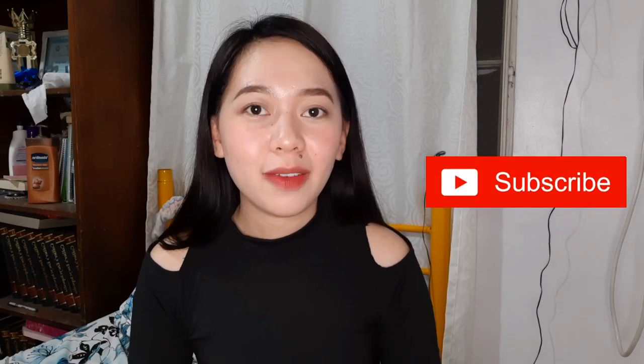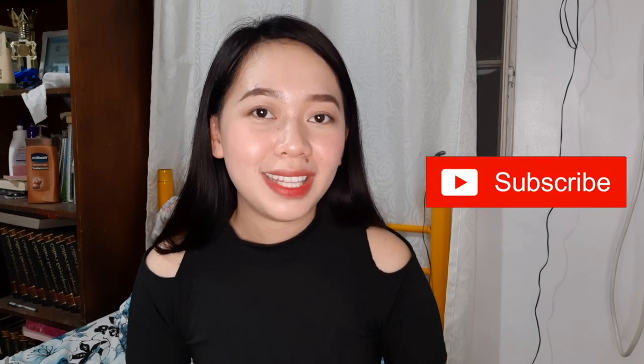That's all for today's video. Thank you for watching. Please don't forget to hit like if you liked this video, and of course don't forget to subscribe if you haven't yet, so that you will be updated with my next video.